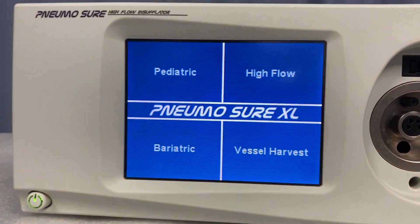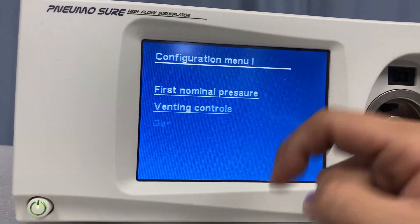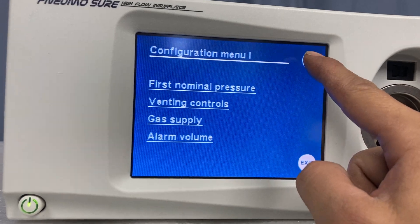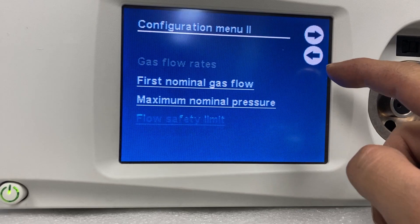Now we've got the menu screen, and from here it's quite responsive. You can see when we click it once you'll go into the necessary — just like the way it should be.